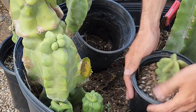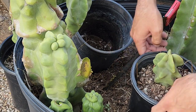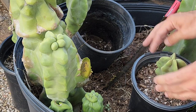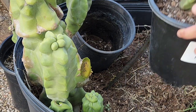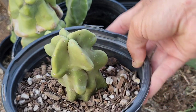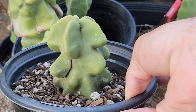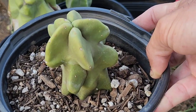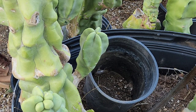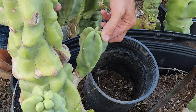Just plant it with enough dirt so the plant stands up and pack it down a little bit. Something like this is a perfect little planting — just enough to stand it up. The rooting process out here in Phoenix takes like two, maybe three months to grow a bucket full of roots, but if you live somewhere colder it might take a little bit longer.